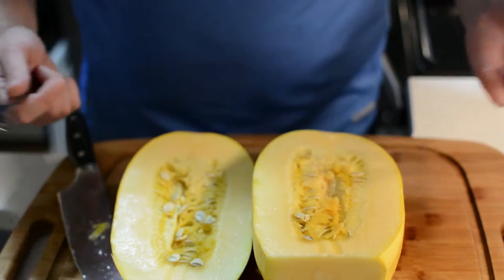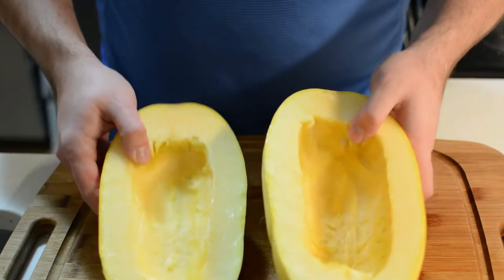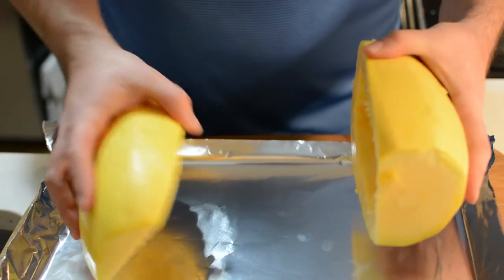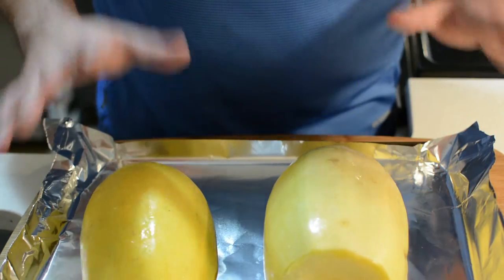Simply take a spoon and scoop out all the guts. Once you have two halves like this, transfer them to a baking tray open side down, and place them in a preheated oven at 375°F for 45 minutes.